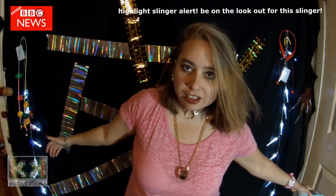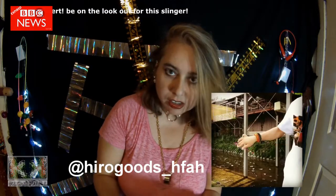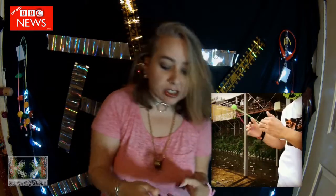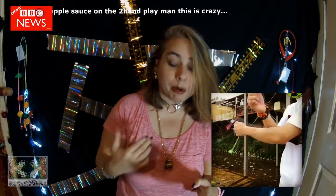Another highlight slinger clip comes to you from Herogoods underscore HFAH on Instagram. Go check that out. He's doing some crazy two-hand stuff. It rivals me, dude. I gotta step up my game.